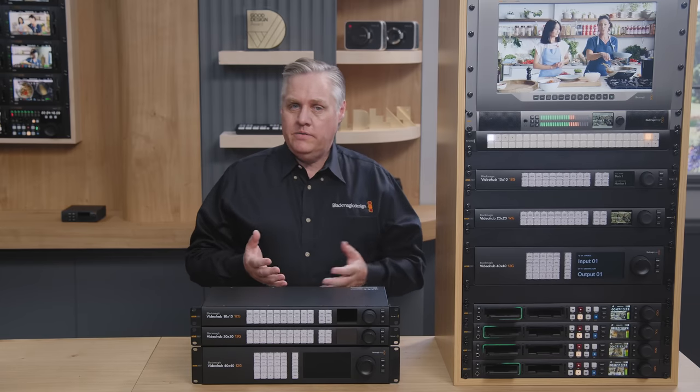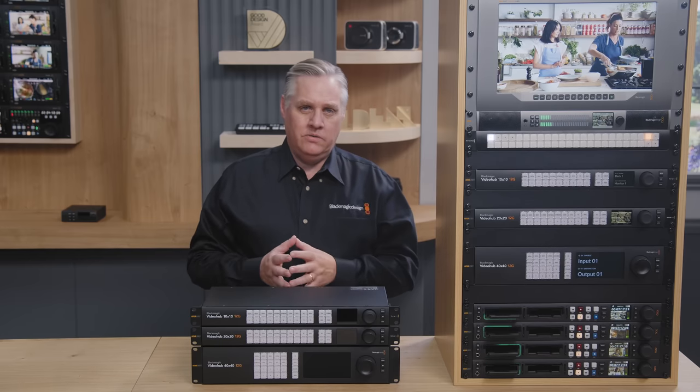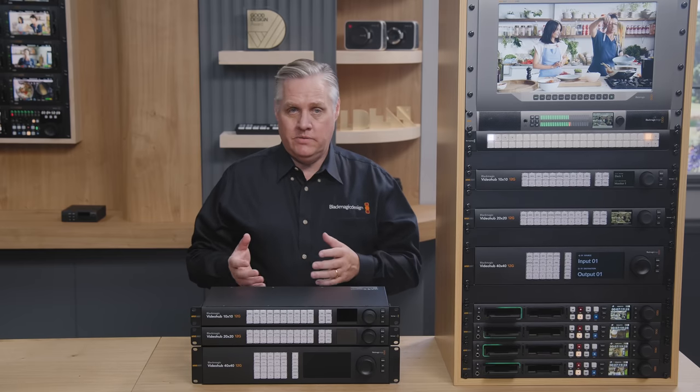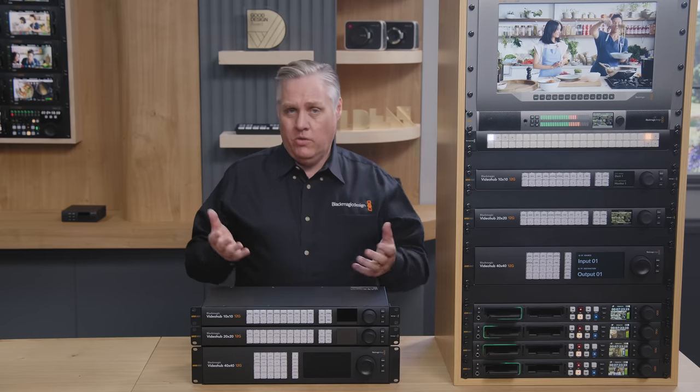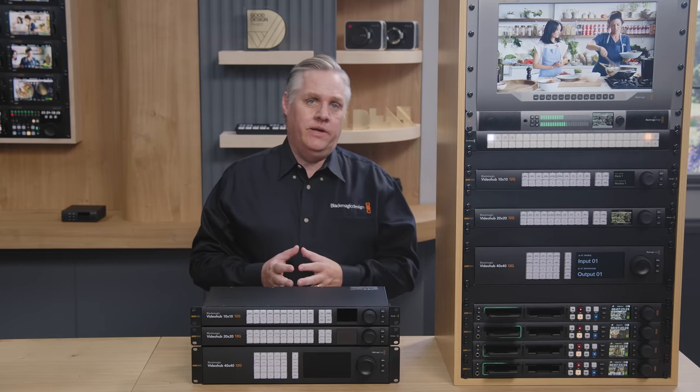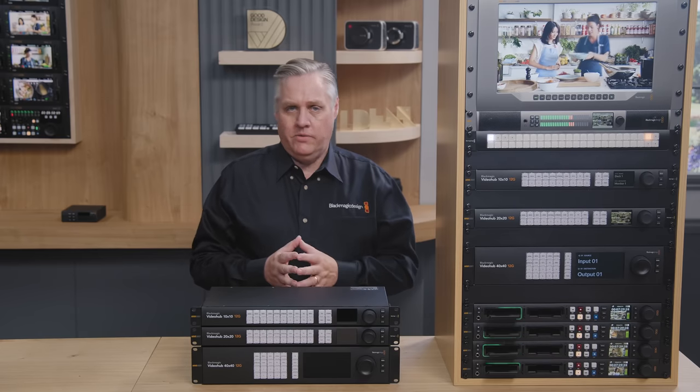A few days ago, we launched some new Video Hub routers. We couldn't really build the old ones anymore — we had some parts issues with the older models. Plus, we'd have to redesign the old models, and it was a big change to an old design. We were already working on new models, so we focused on that instead. There were also a lot of improvements we wanted to make in new models.